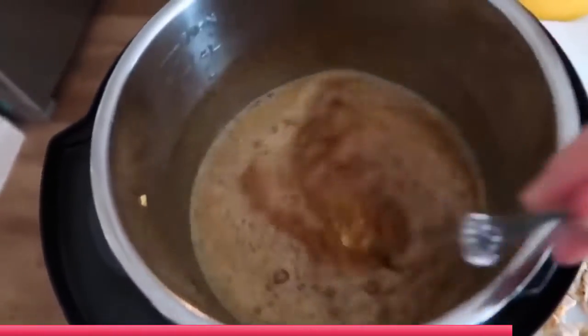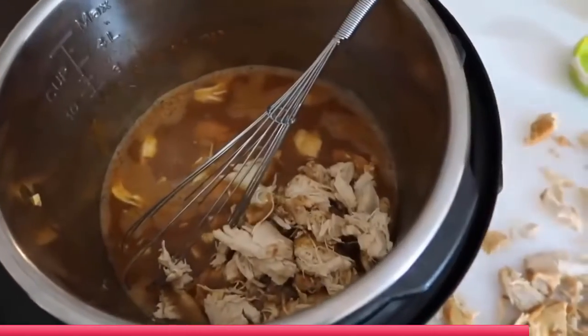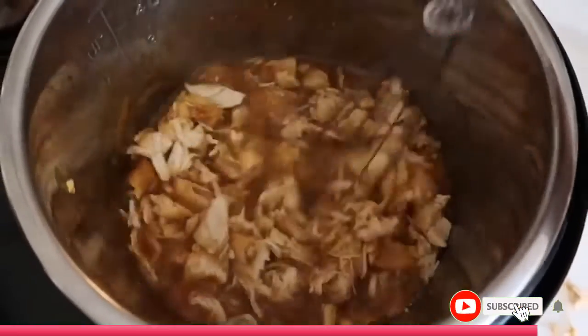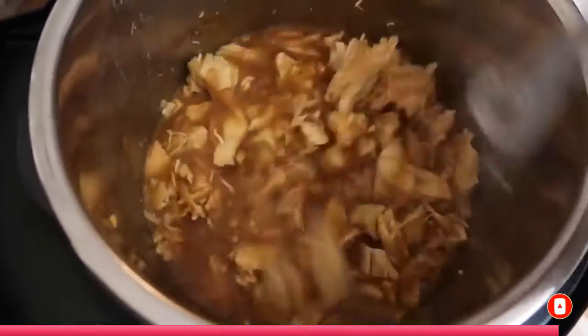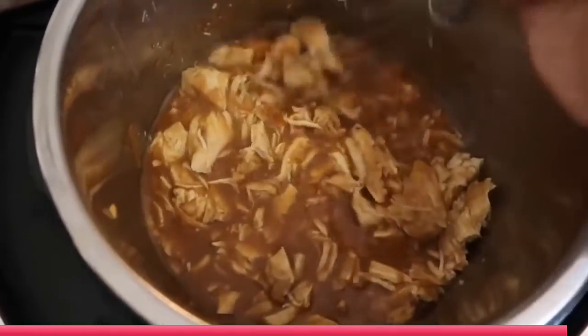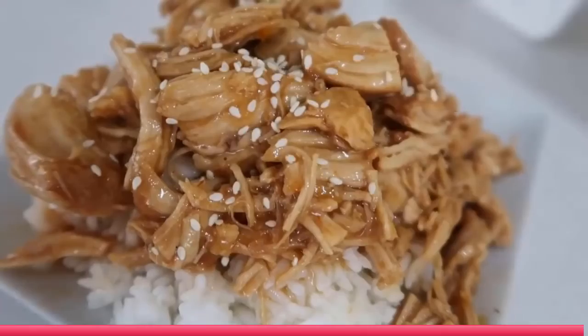Your pot is still on sauté — we want this to thicken up a little bit. Once it's thickened, go ahead and add all of your chicken back into the pot. I love to serve this on top of white rice. Up in the corner I'll show you how I make my rice in my instant pot. You can also add sesame seeds or green onions on top.